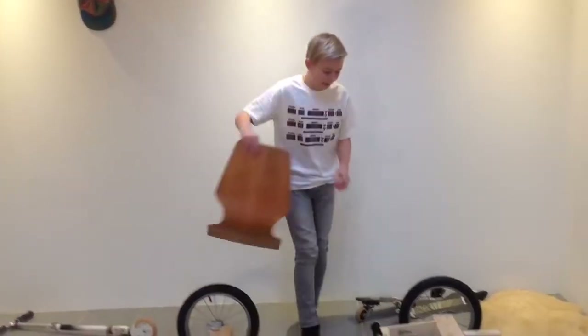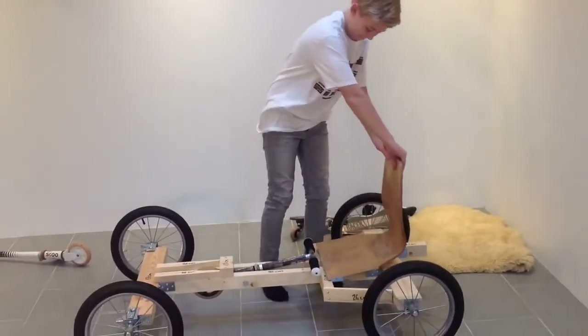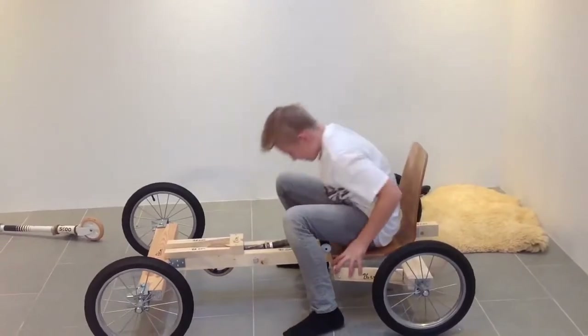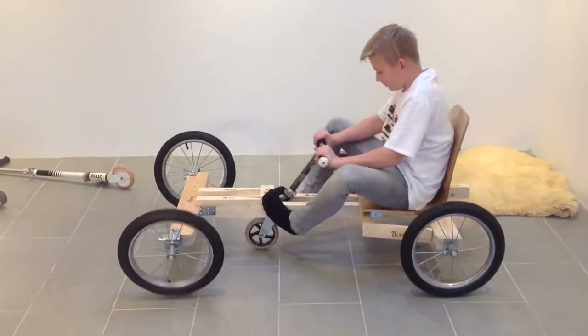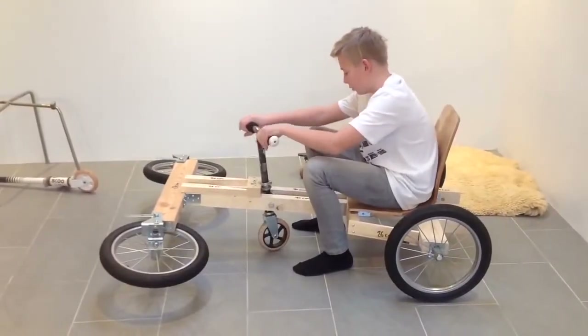I am going to test the go-kart now. And now you can steer in flight mode.